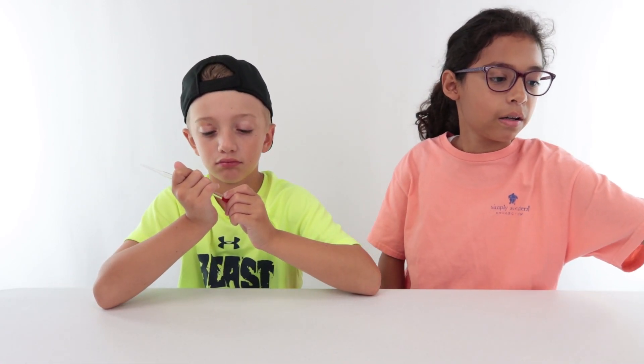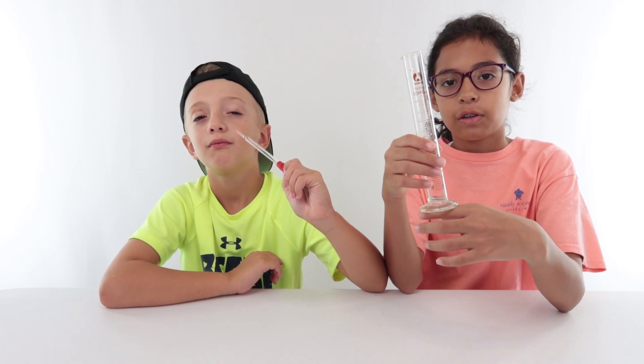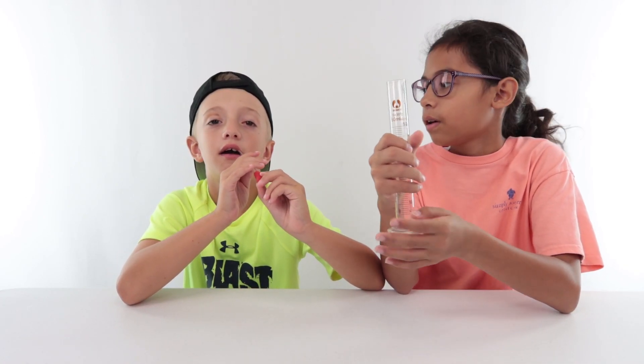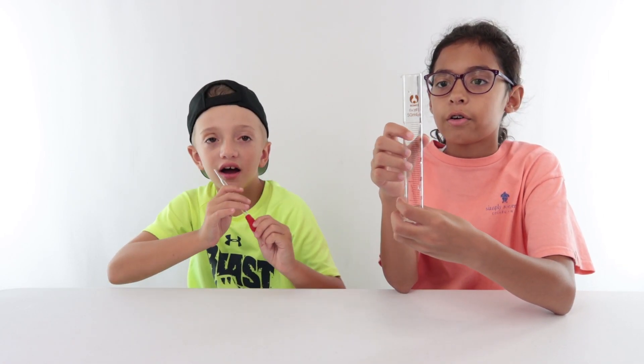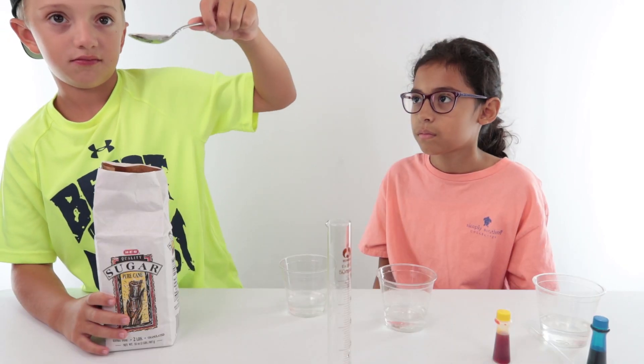That is a pipette. It's glass, so you need to be careful with it, Jake. For the first experiment, we're going to do a few. For the first experiment, we're going to use the cylinder — you can just use a clear cup or whatever, but we have science equipment, so we're good.